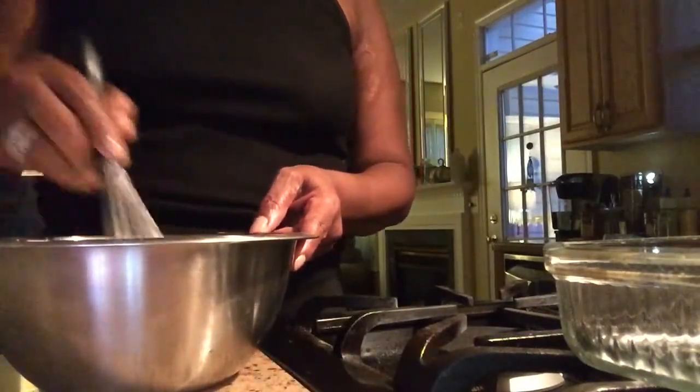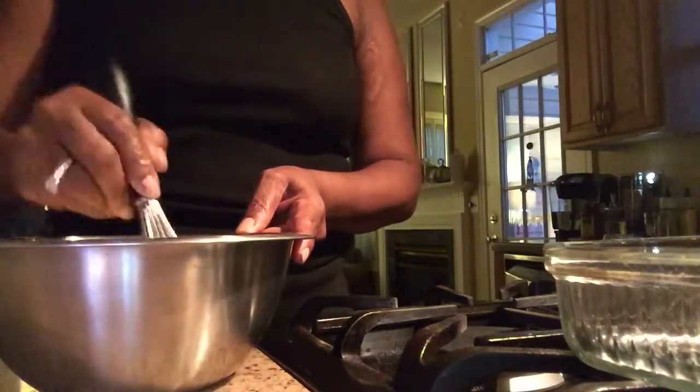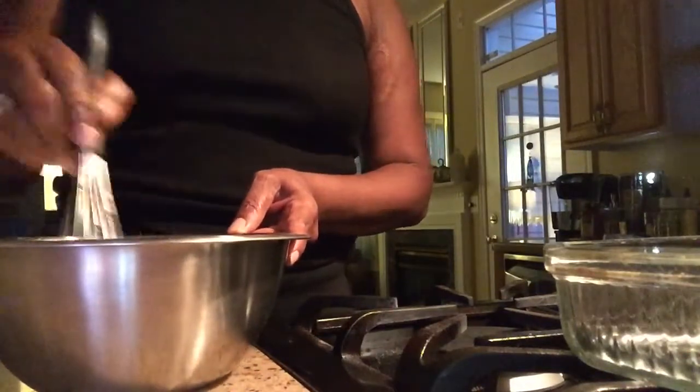I was looking for one that was a little less sweet. This has — I can taste the sweetness in this yogurt, but it's not a lot. Back in the day, I used to use sour cream in my cornbread.